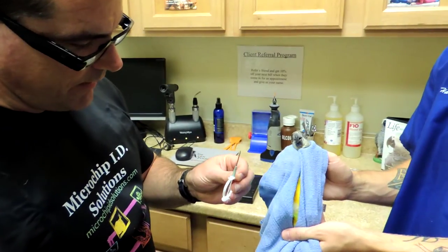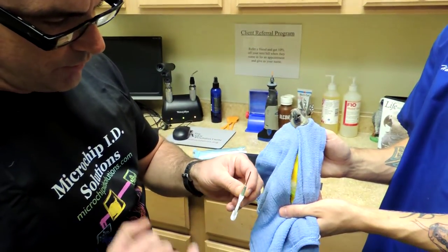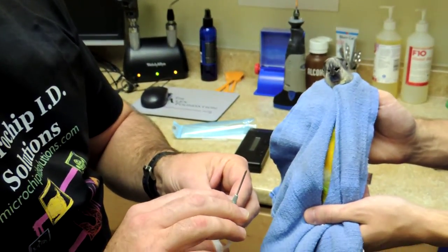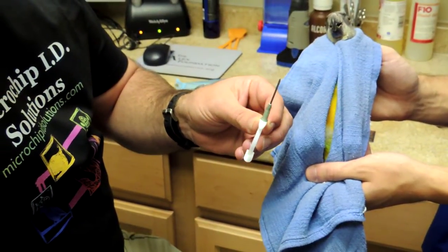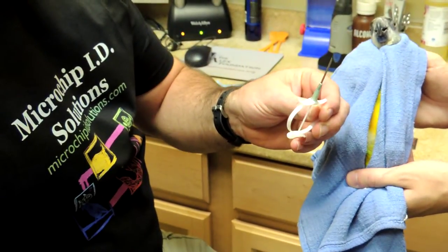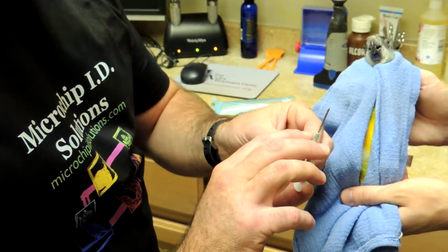Here's the needle to put it in — the microchip is embedded within that needle. This needle is a 15 gauge, and the typical needle for a microchip is a 10 gauge, so it's much, much bigger. In fact, this whole needle will fit into the hub of the 10 gauge needle.